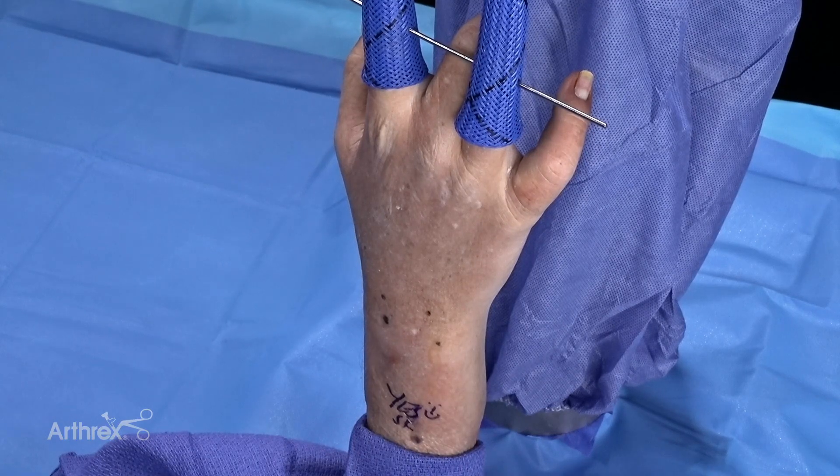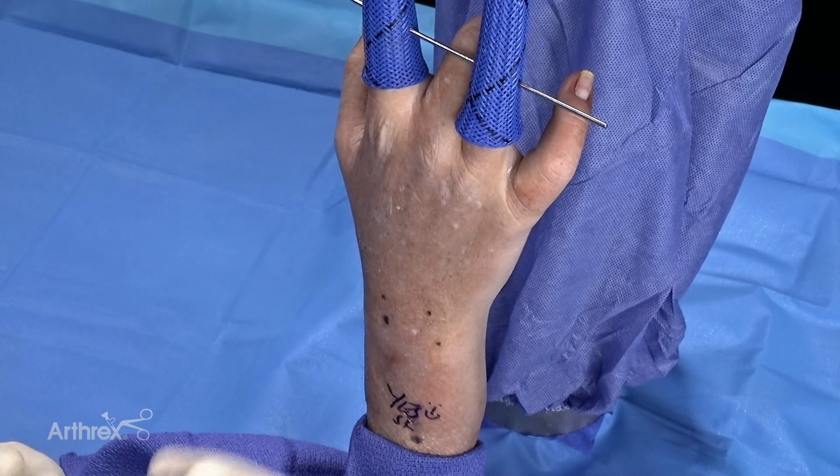Today we're performing a wrist arthroscopy, but nanoscope technology can be used not just for intra-articular pathology — for example, the wrist, the thumb CMC or MP joints, or the finger joints — but also for extra-articular pathology such as carpal tunnel, cubital tunnel, de Quervain's tenosynovitis, or trigger finger.